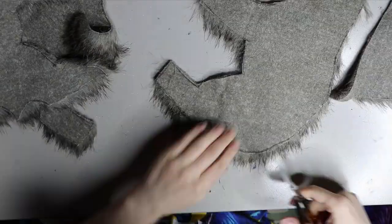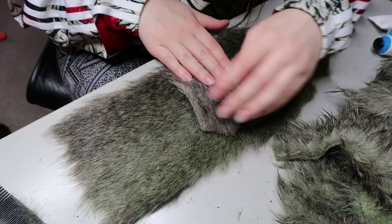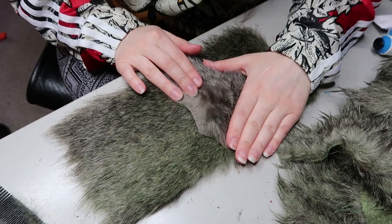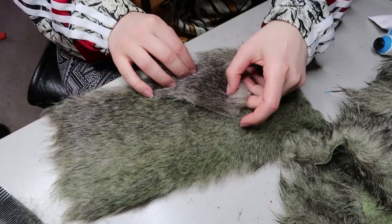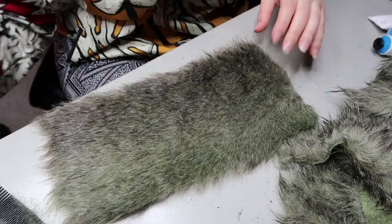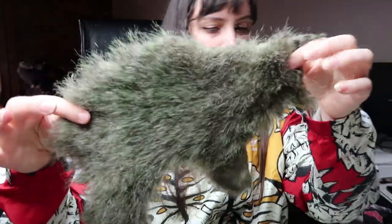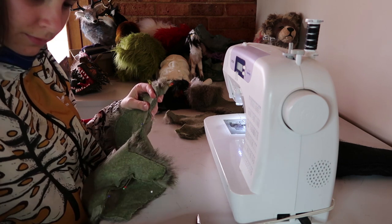Once I've gotten rid of all the excess fur, what I actually did was dye this fur. That video will be over on my Patreon if you want to know how I did it. You can see the differences in colour between the original and the dyed version — I sort of just wanted a subtle green. I didn't want it to be full-on green, just a little bit of subtlety. So once that's done, I can go ahead and sew everything up.